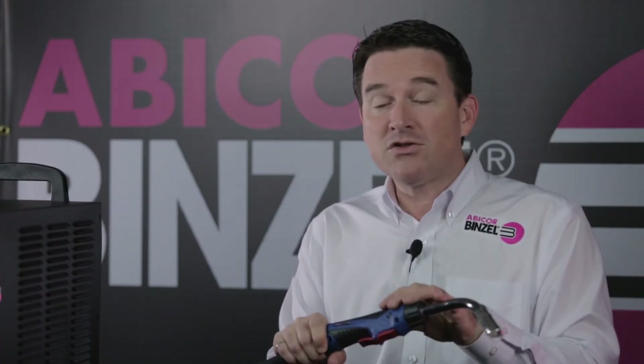Hello everybody, Etienne Lewin here to introduce you to the Abimig WT water-cooled torch. We're going to go through the WT torch today, part by part, to show you why it is such an efficient and durable tool.